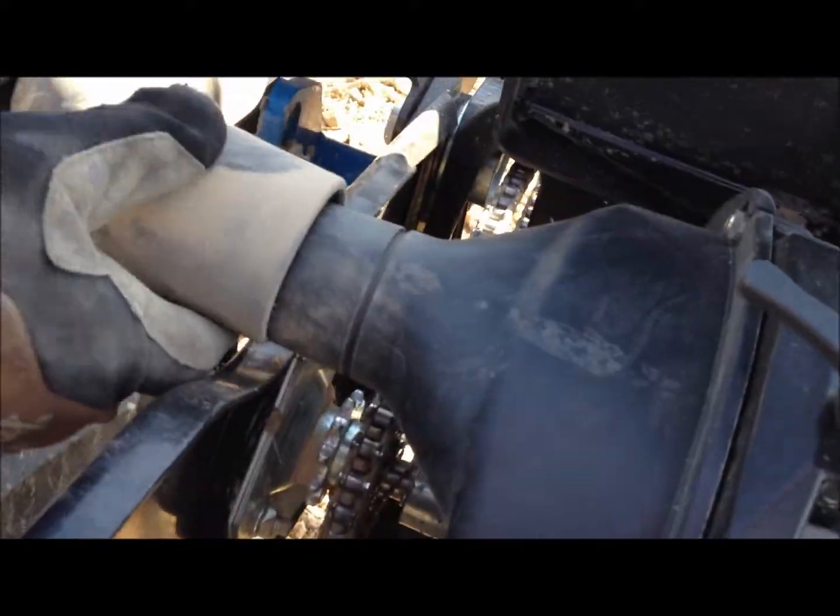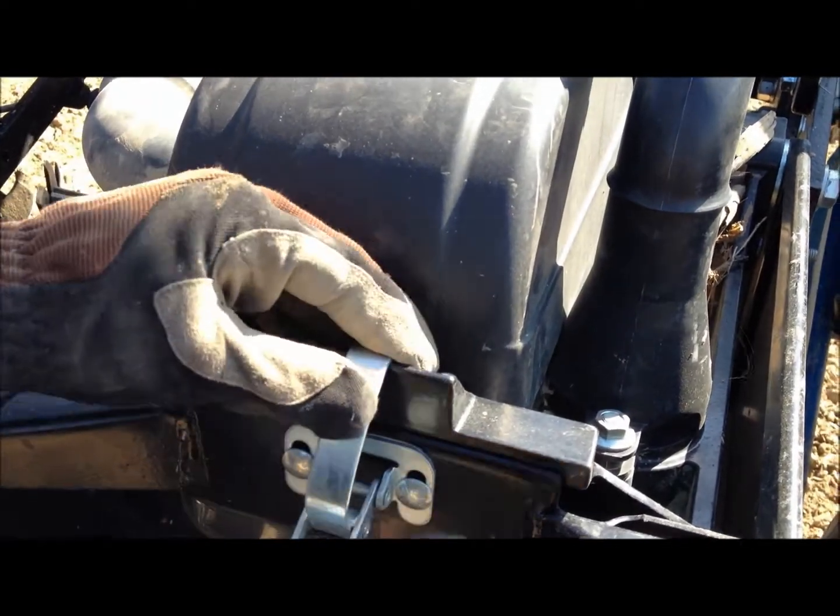Then you can attach your airline. Make sure you re-engage the drive. And then you can close your cover and lock that into place.